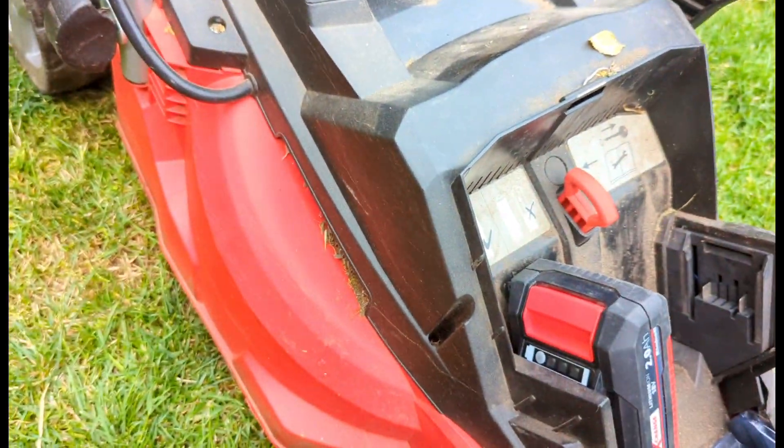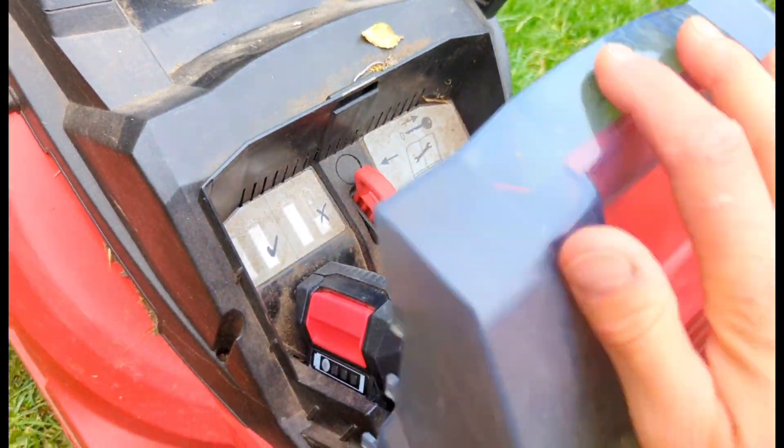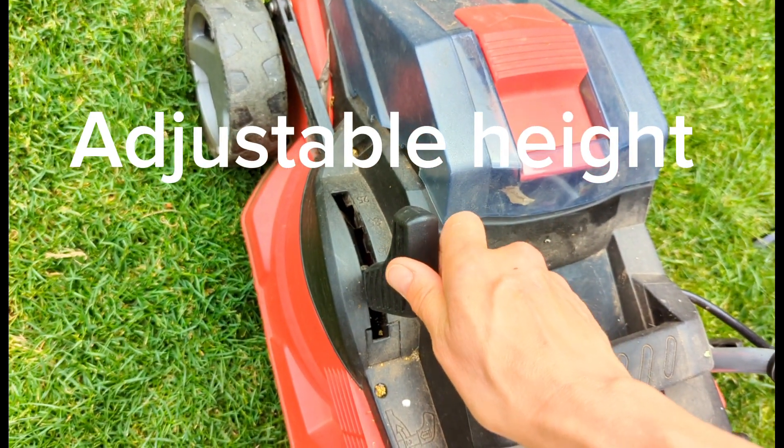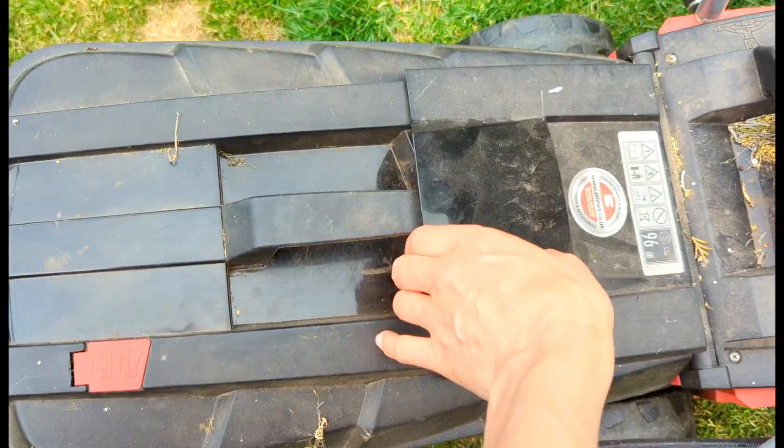You open the front panel on the mower and place in the batteries. They click into place and then you can adjust the height of the cutting blade depending on how long your grass is.